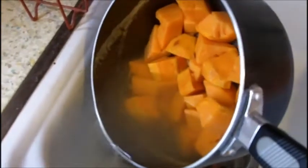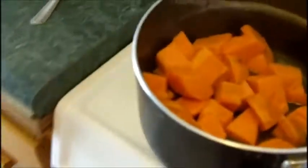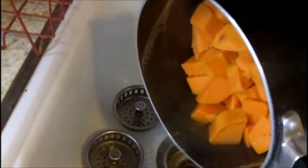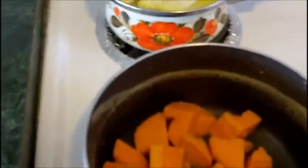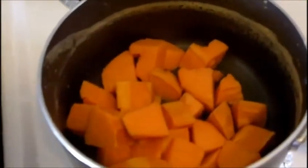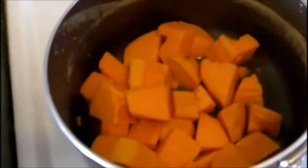Alright, then we want to drain them — get them all drained and bring them back over. I left just a tiny bit of water in the bottom, maybe a couple of tablespoons. You can use a colander and drain them back and forth, or put a cover over the pan to hold the water back. Now they're drained and we're going to mash them.